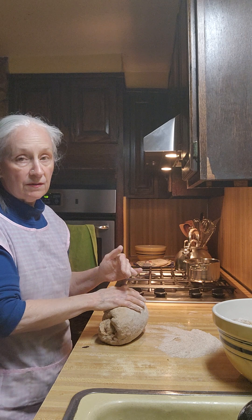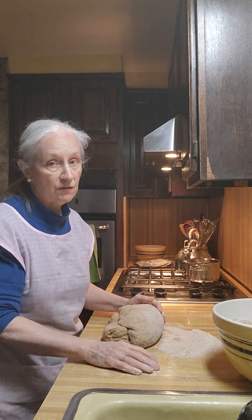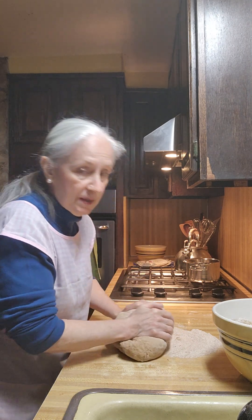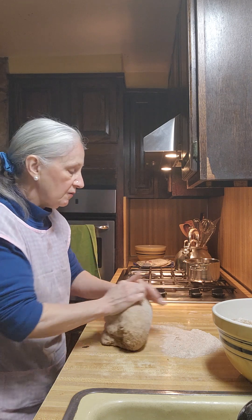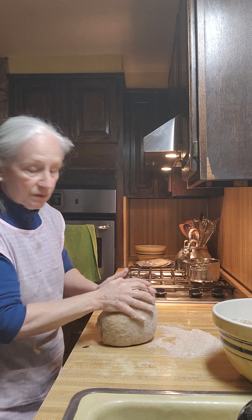Now if you take your whole wheat out of the freezer and you start working without letting it get to room temperature, it's going to take a lot longer to rise. Please remember that. You can take it out the night before and put it on the table someplace where pets can't get into it, and in the morning it'll be the right temperature for you to work with.